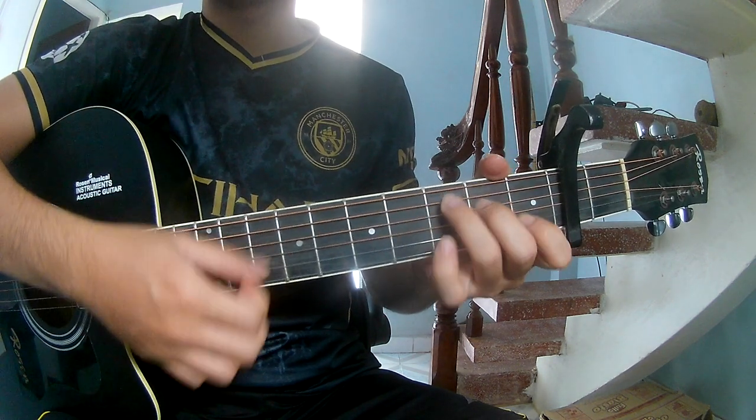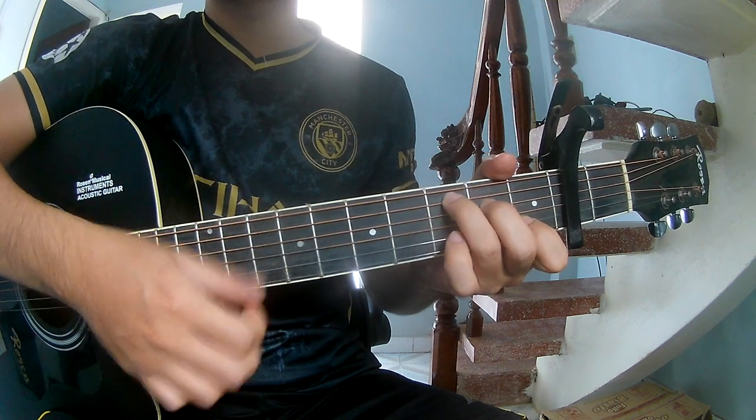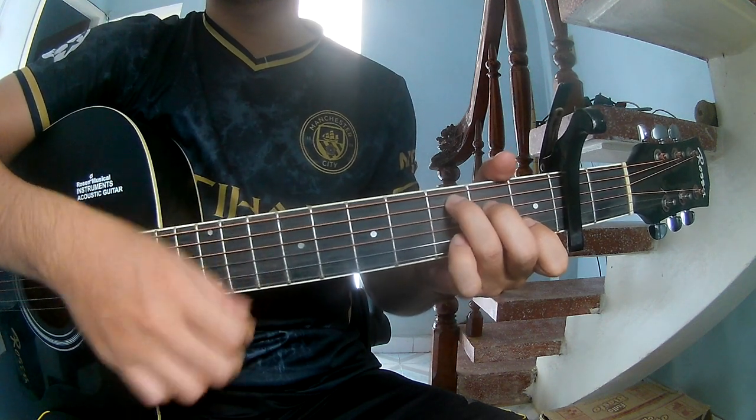The next section uses: D, Am, C, G, D, Am, C, G.